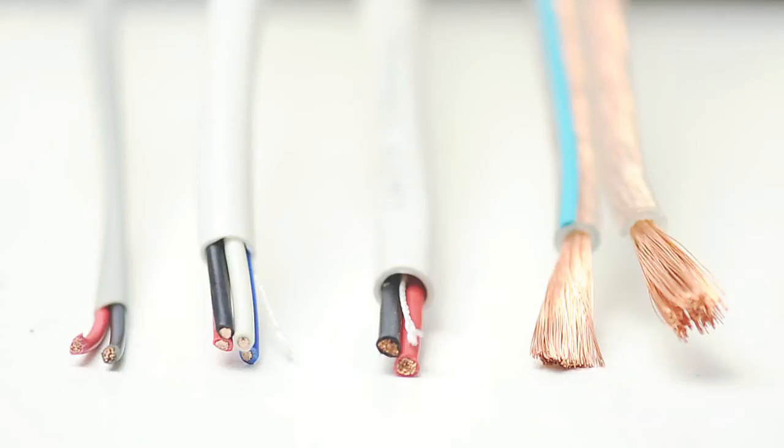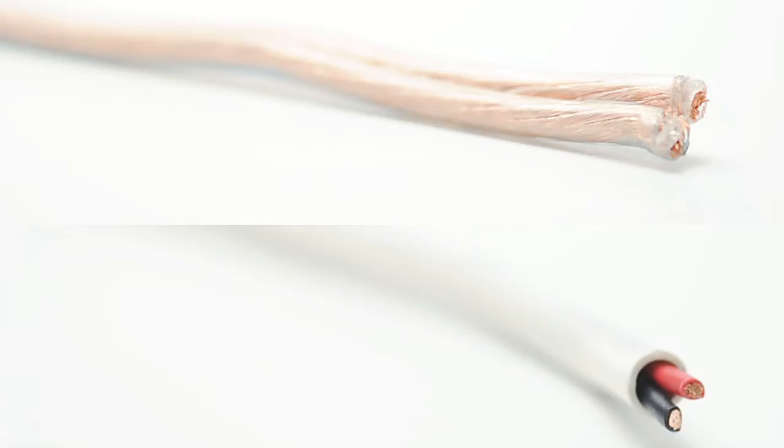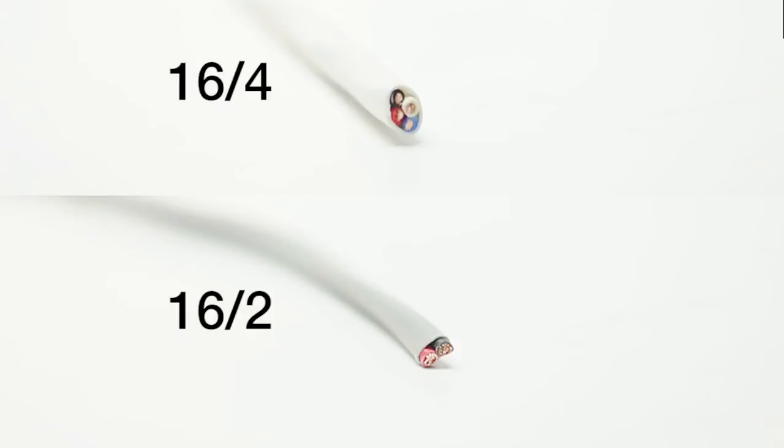Speaker cable is always specified by the conductor gauge size and the number of conductors. ShowMeCables offers a standard convention by putting the gauge size first followed by a slash and the number of conductors.